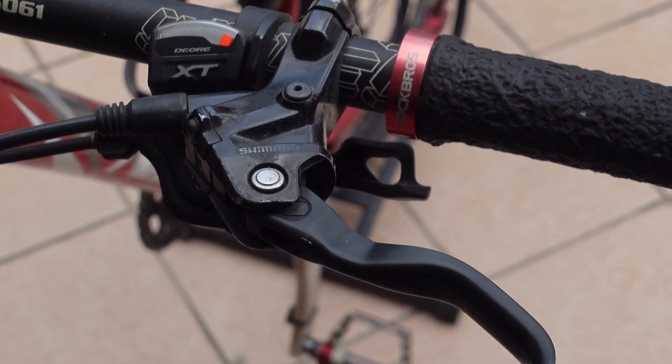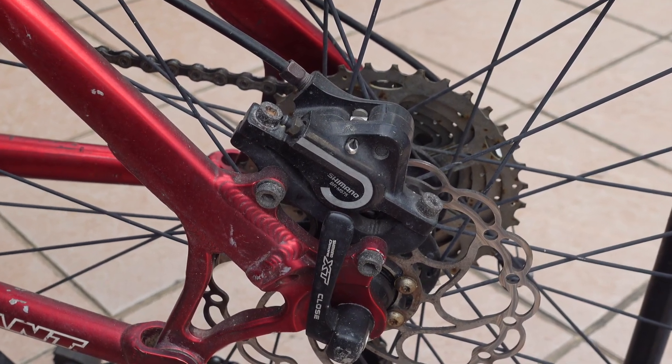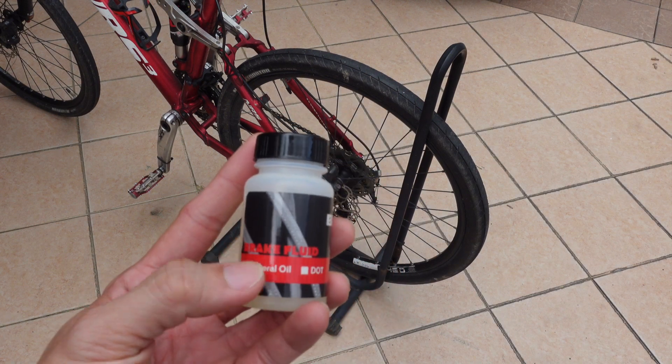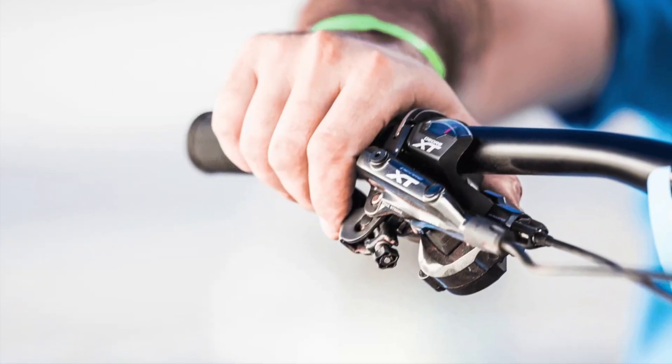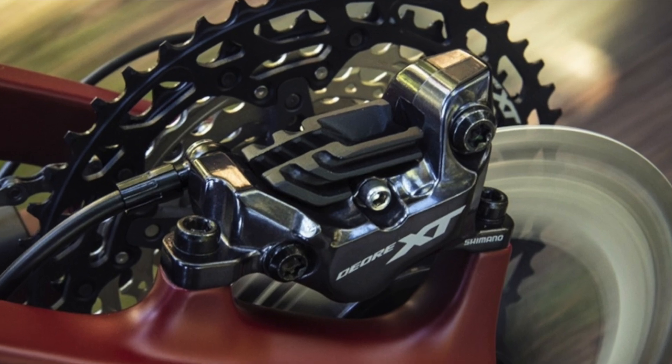This bicycle is equipped with a Shimano braking system and they recommend mineral oil. Basically DOT oil can also be used, however DOT oil is more corrosive. Depending on your usage, if you're braking a lot like an extreme mountain biker or downhiller, then probably a DOT oil with a higher boiling point is more suitable.